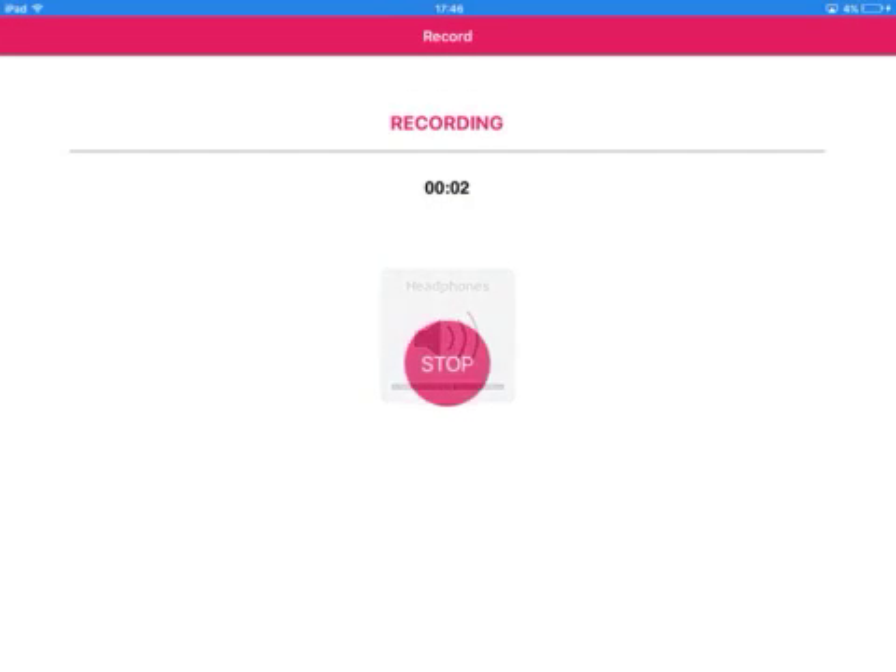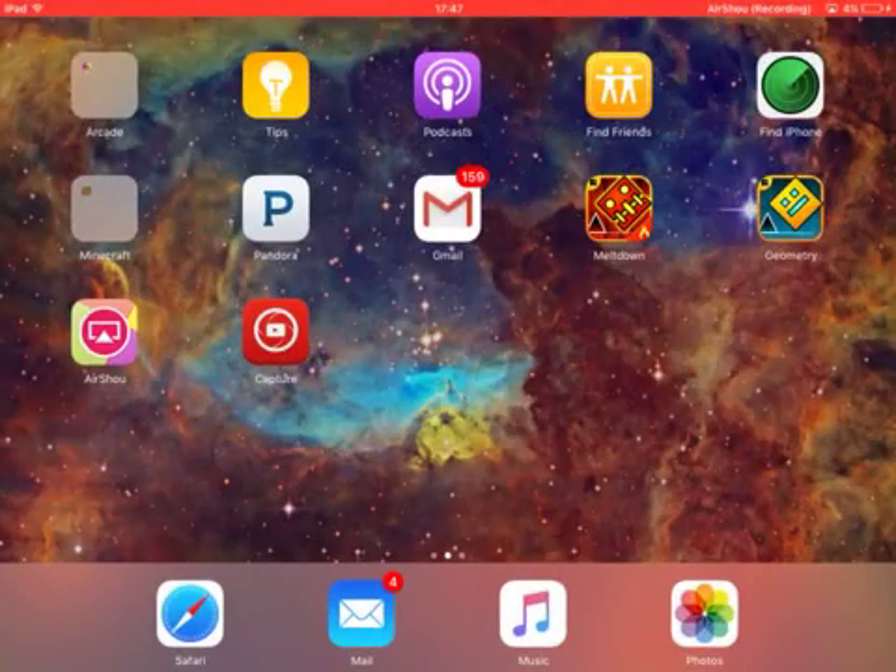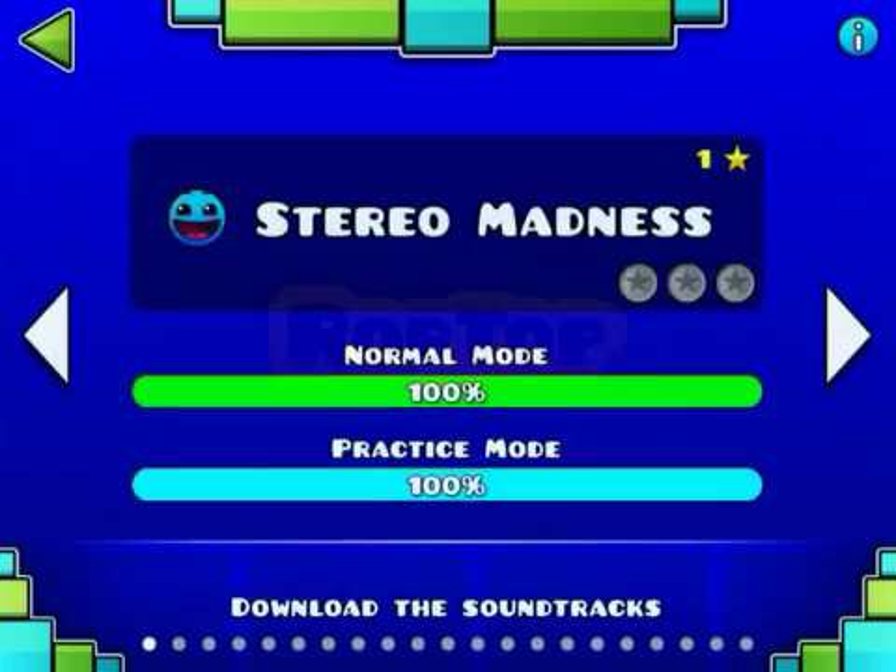Hi everyone, this is Fry here and today I'm going to be doing Geometry Dash. I'm going to do Stereo Madness, all three coins, 100%. Enjoy.